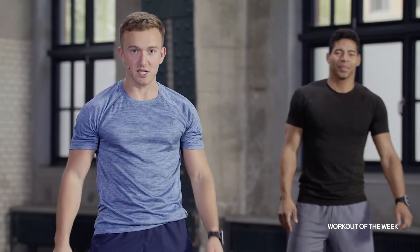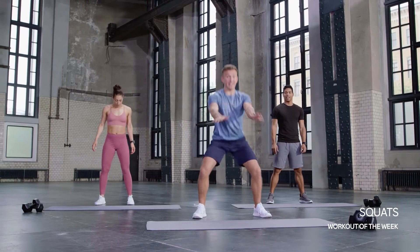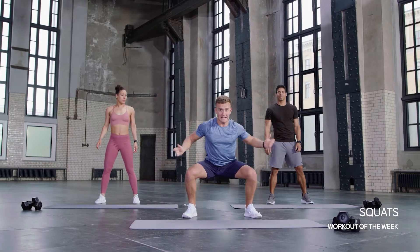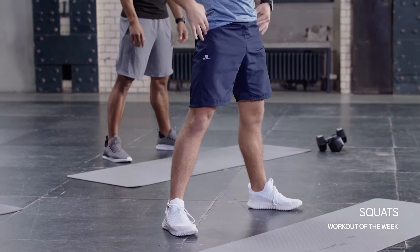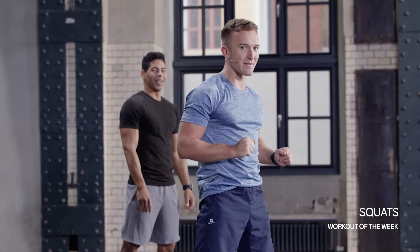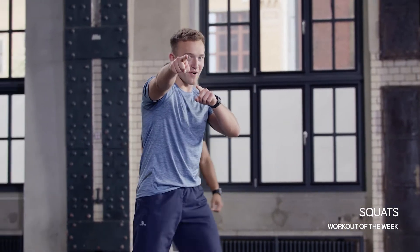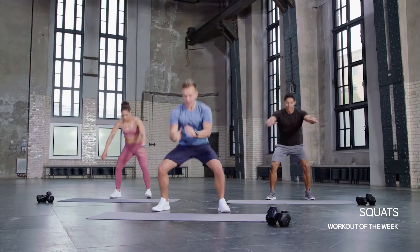We have a 60-second challenge for you today: squats. As many reps as you can in 60 seconds. Knees staying over those toes, heels glued down to the floor, shoulders back, sticking that bum out. Hit that 90-degree point at the bottom and stand up, squeeze those glutes. Remember to count those reps — we're going to be inputting them at the end. In five, four, three, two, one — let's go!